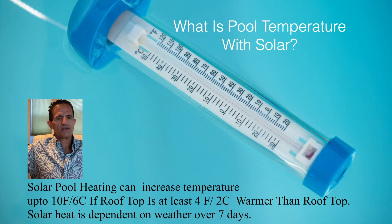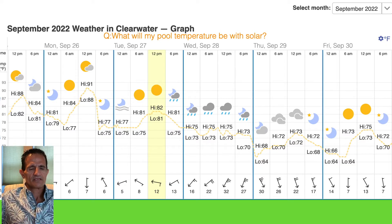You may wonder what temperature you can expect with solar. Solar heat is dependent on about seven days of weather. Keep in mind we're heating between 8,000 to 15,000 gallons of water, so it's a gradual heat — it takes a while. Over the course of a week you gain about 10 degrees. People ask what their pool temperature will be with solar, and again it's an accumulation of about a week's worth of weather.